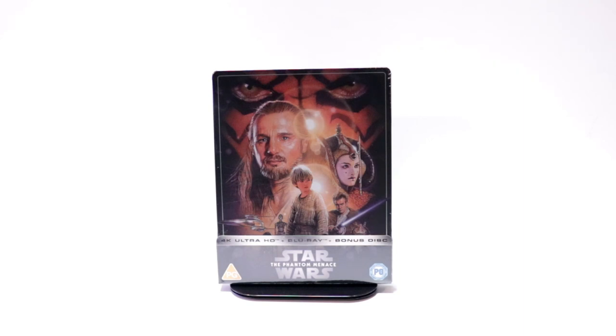Hey, Tony here. Today we're doing an unboxing of the Xavi Exclusive Steelbook for Star Wars The Phantom Menace. So stay tuned.